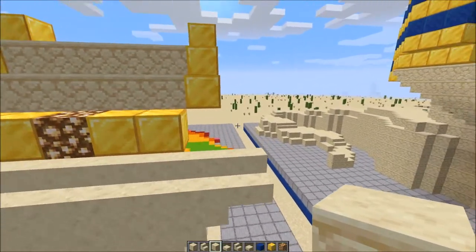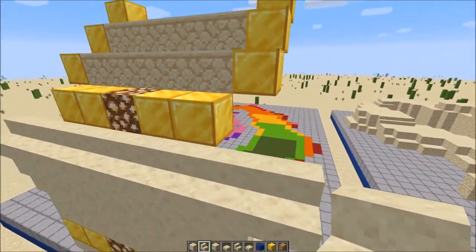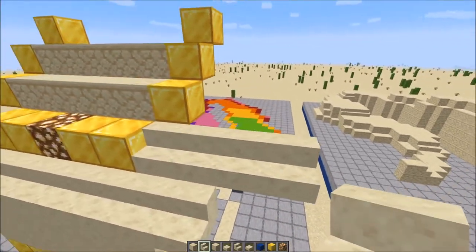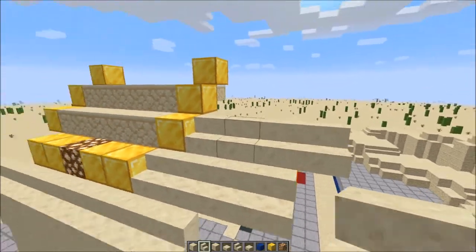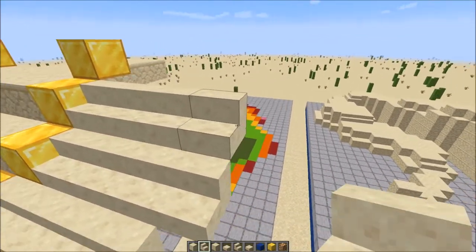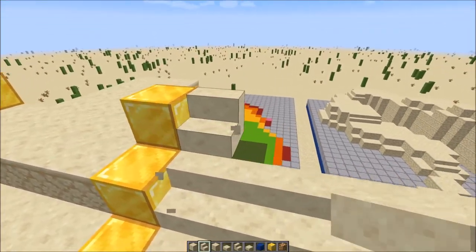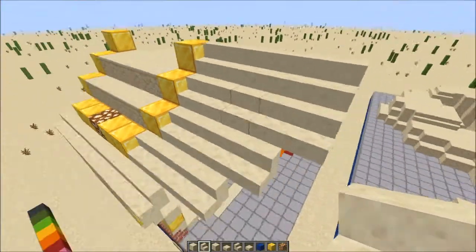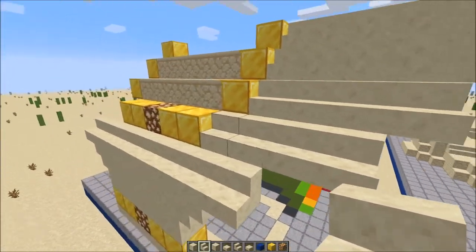For this first part, we're going to grab smooth sandstone stairs and go out 4, then another 4. Then these last 2 we're going to go up 5. Same for the other side — the last 2 are exactly parallel with each other. So from the top: 5 rows, 5 rows, 4, then 4. We'll replicate over here with the same pattern.